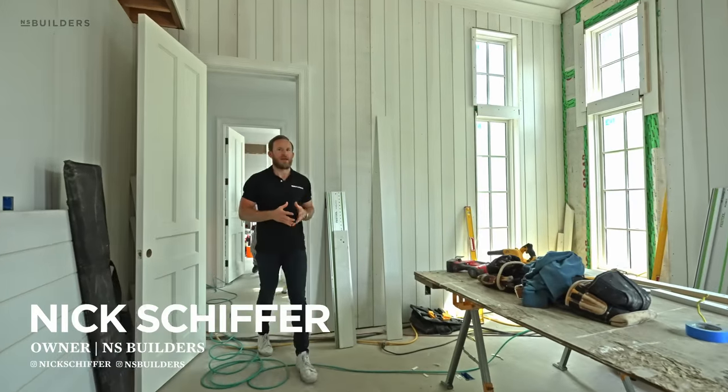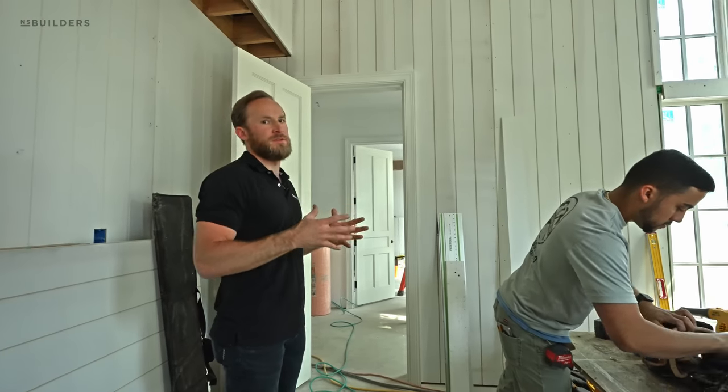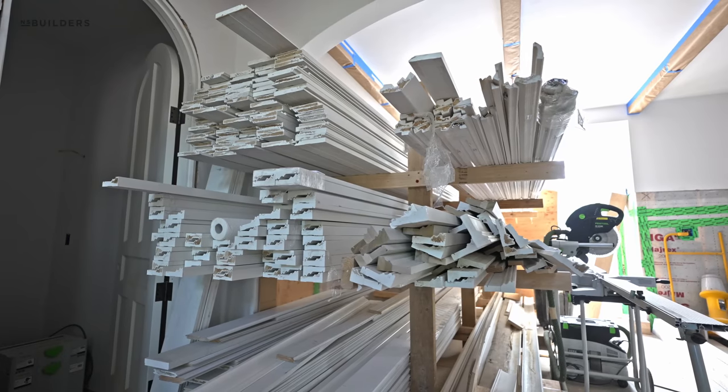We're back in Needham today. Last time we were here we were just about to start plaster, and what you can see behind me is that we are well into the interior finished carpentry. I want to walk you guys through a couple of those details. First off, big thank you to Cucan Brothers.